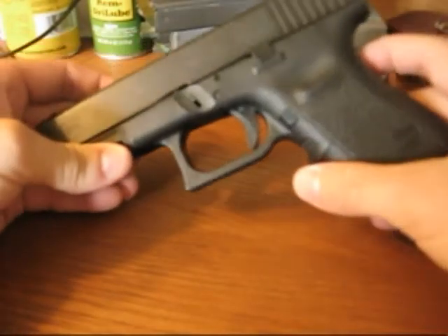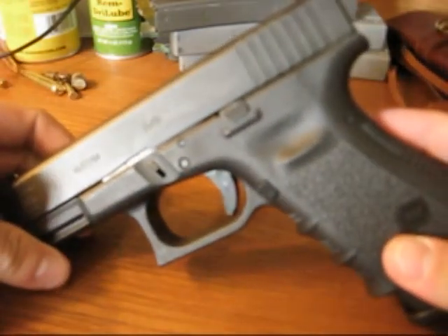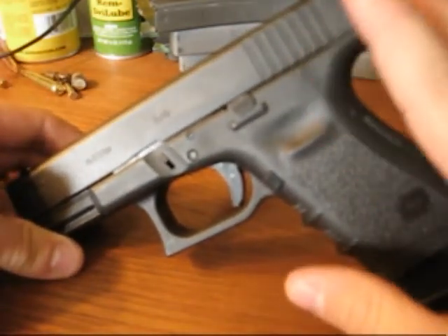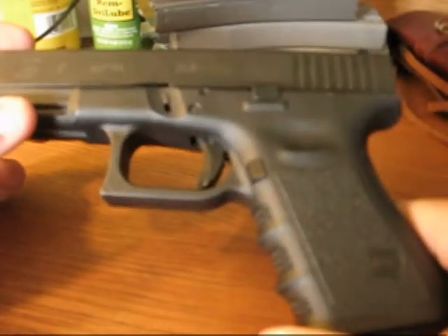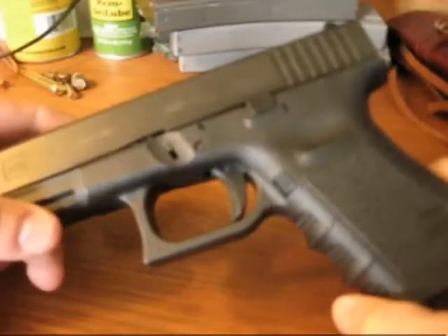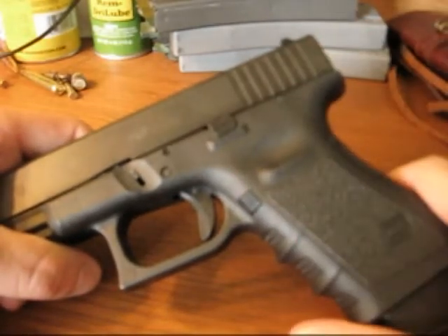Hey guys, it's JC the Sniper here again, this time with a gun-related review. I'm going to talk a little bit about a mod that I made to my Glock 19 not too long ago that I really liked.